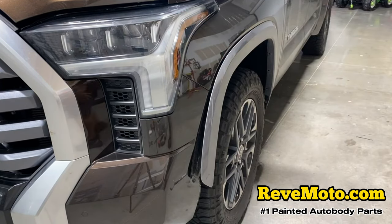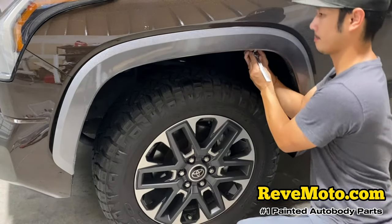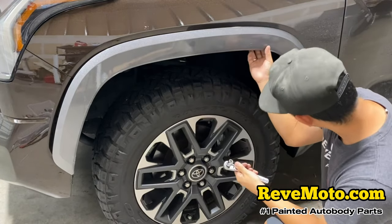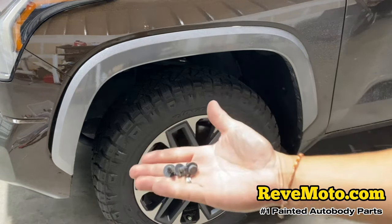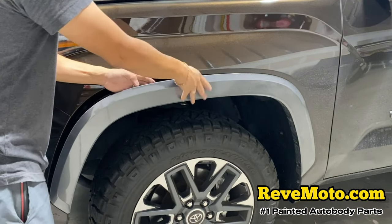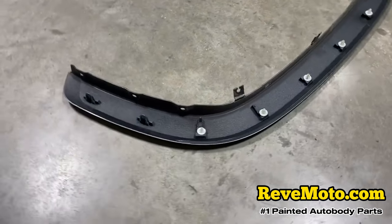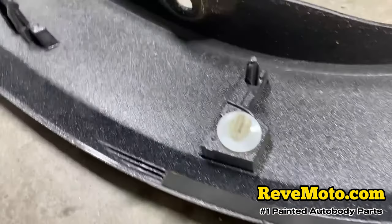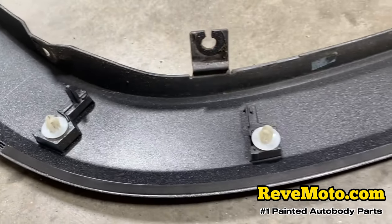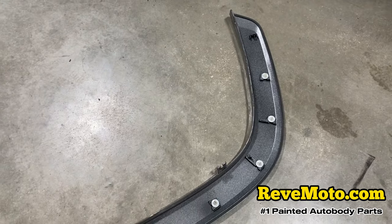Back here there's actually a 10 millimeter also — 10 millimeters running across the back of the fender flare, three of them. Go ahead and continue pulling it off. There are just these pins that hold them — if you pull them off slowly they won't break. There are one, two, three, four, five, six, seven, eight of them holding that fender flare down.